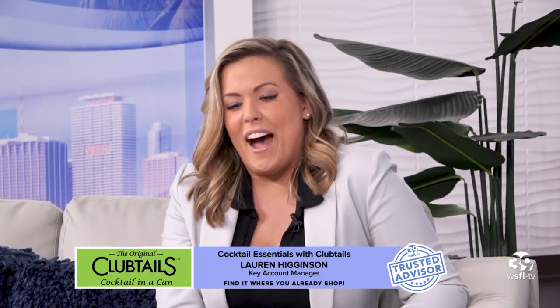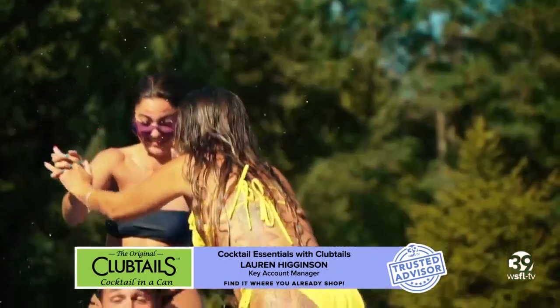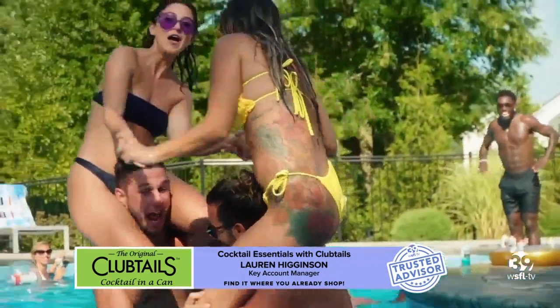I look at the flavors and I think what kind of recipes, what kind of blends can I create with Clubtails? What are some of your blends? So I typically will take like the margarita. Honestly, it's really good to drink by itself. If you put it over ice, if you do it with salt — a salted rim — it will drink like the spirit will. And I think that honestly there are so many different options, and that's what I love about the single serve.